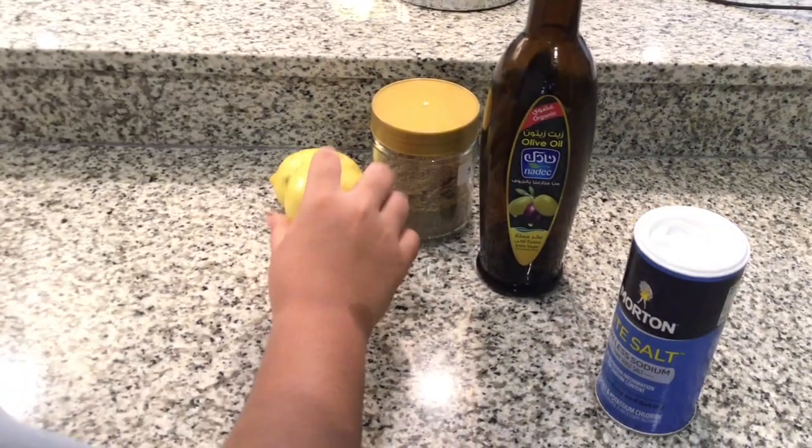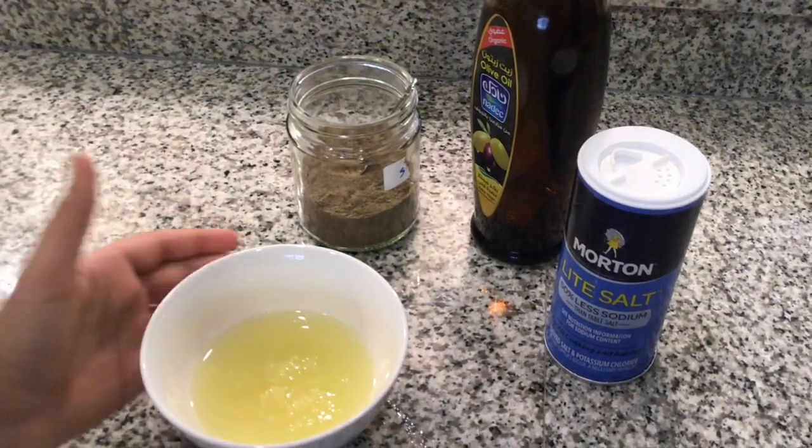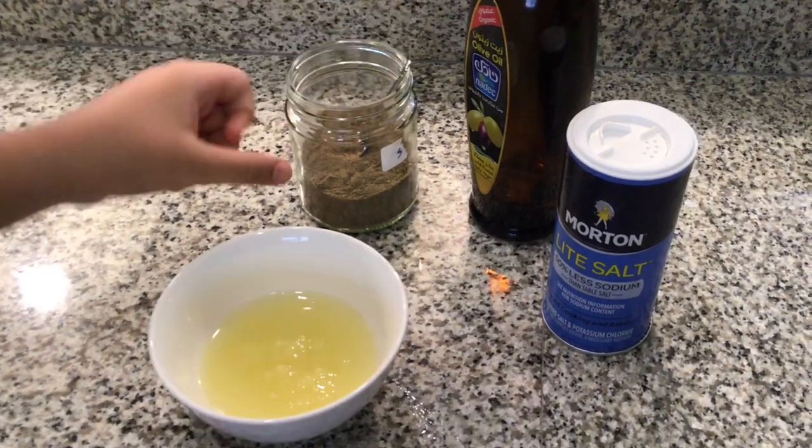What's the sauce for the tabbouleh salad? The sauce is salt, olive oil, black pepper, and lemon. Now we put the lemon in here.